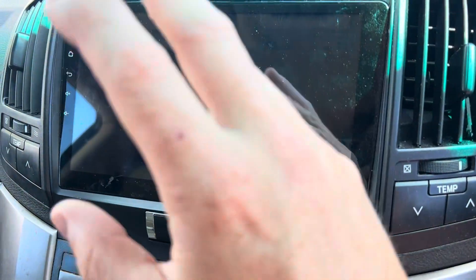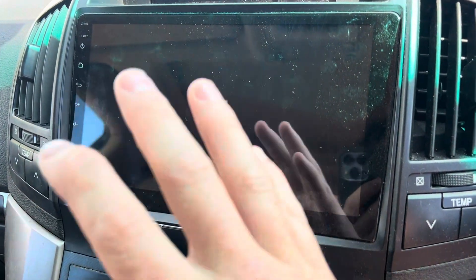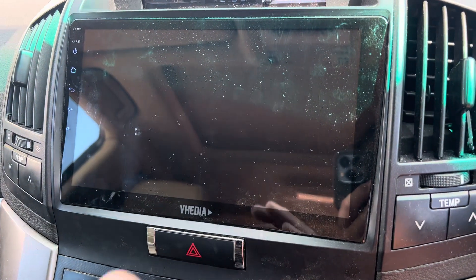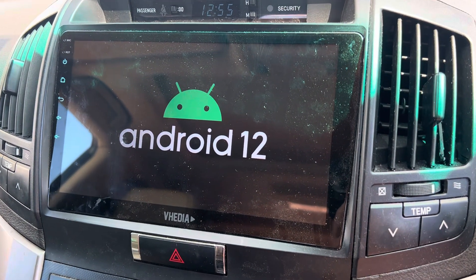After that, whatever wasn't working, or extra features you should be seeing, or something random that was happening that shouldn't be — it shouldn't be happening anymore. So that's the M-Series CAN bus tutorial. Thank you very much.